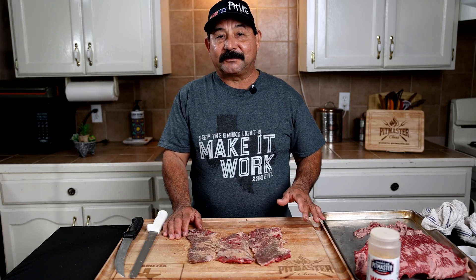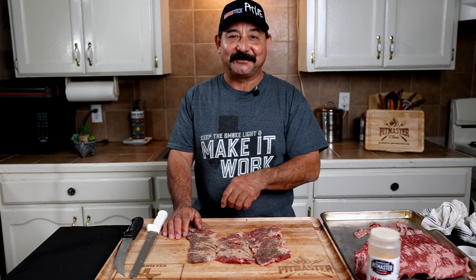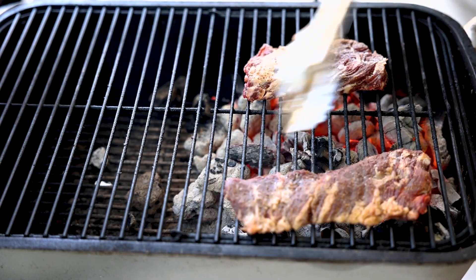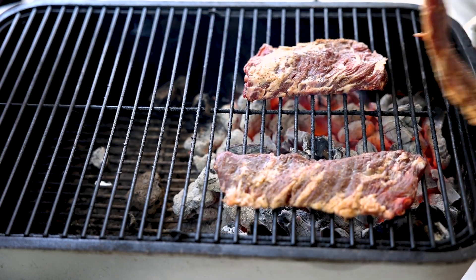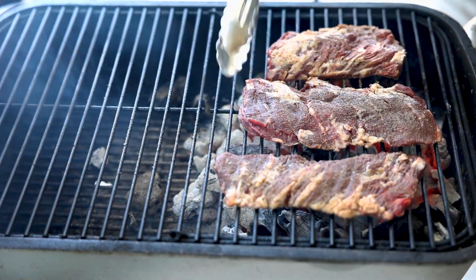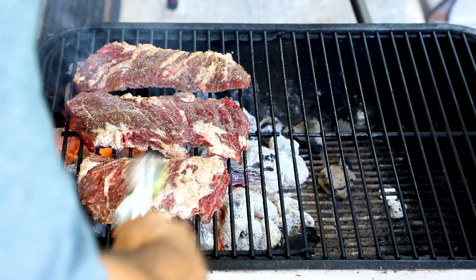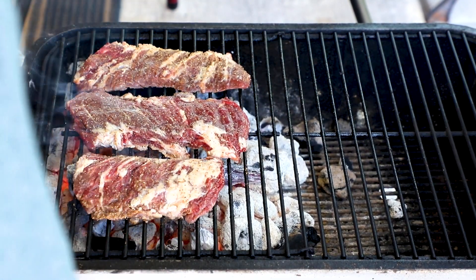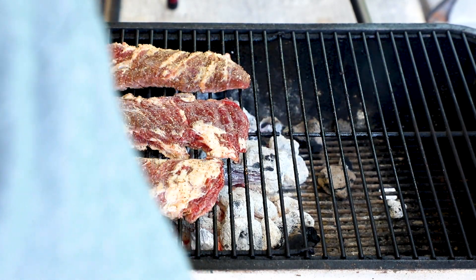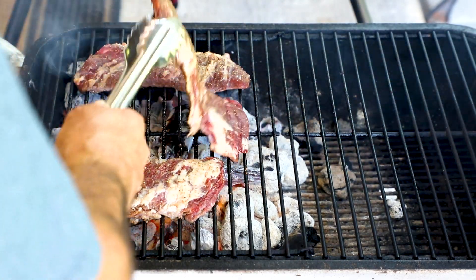We've got these outside skirts seasoned up. Let's get fired up outside — light that barbecue pit and start cooking some good fajitas. Got a nice hot fire going. A little bit of sizzle — sounds good to me. You want to put them right over that fire. Got a little flame-kissed action going on. That Maillard reaction — that char, that crust — adds so much good flavor to the meat.